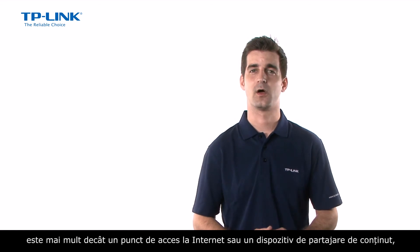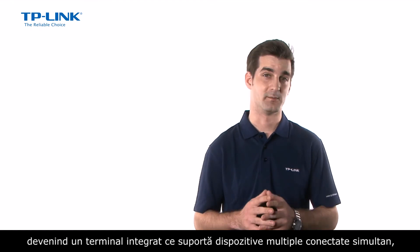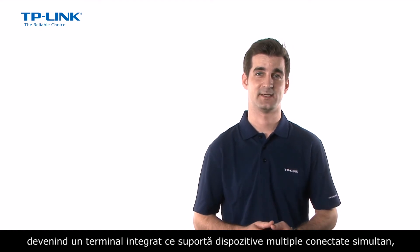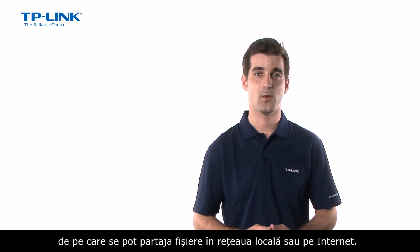The TL-WDR4300 is a gateway for all of your home's connected devices, where your router is no longer just an internet access and sharing device but an integrated terminal from which you can complete tasks using multiple connected devices or share files and entertainment across the local network or the internet.